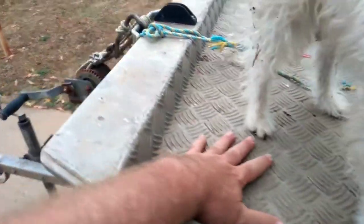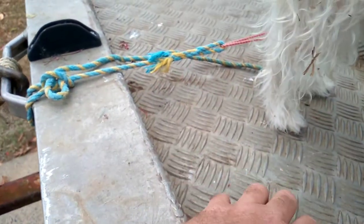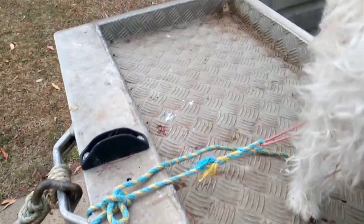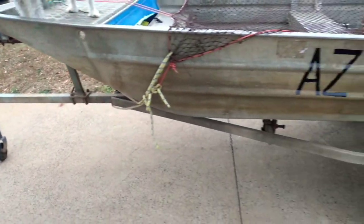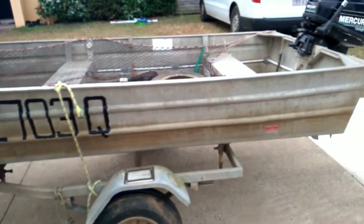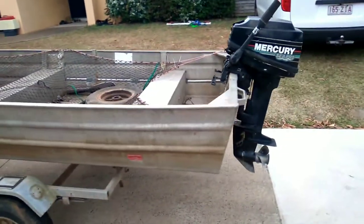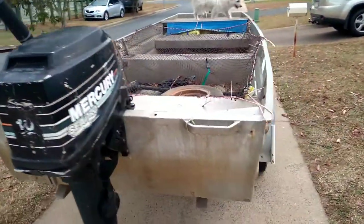In far north Queensland these sort of decks are quite popular — a checker plate deck that drains automatically. Anyway, this is the start of it. It's probably an early 90s motor, 10 horsepower, so it'll push the boat along, no dramas.